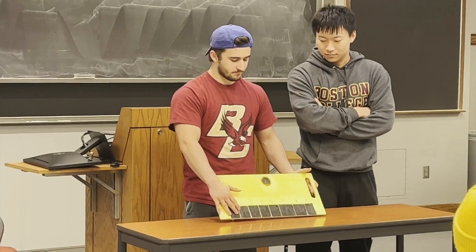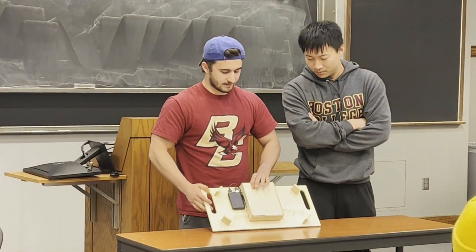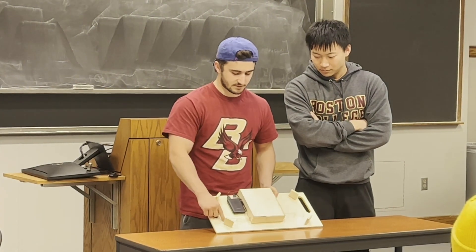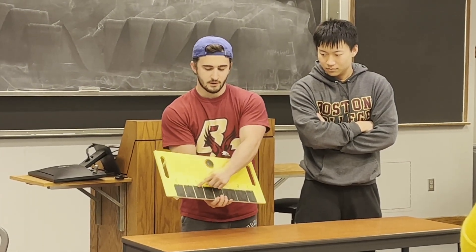Jake and Albert built the Bee Piano, a large yellow board with black keys that plays notes in the style of a bumblebee. The board was milled from wood and has handles that a caregiver can hold up or that can be used to mount the board to a wheelchair.